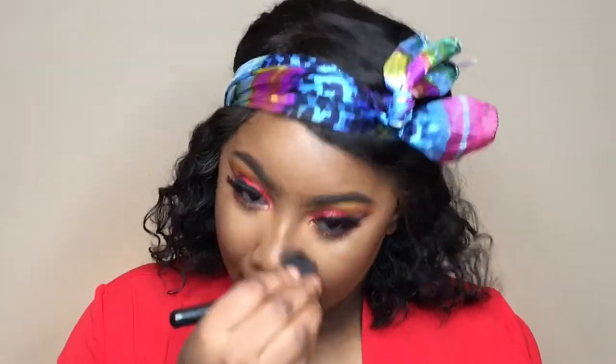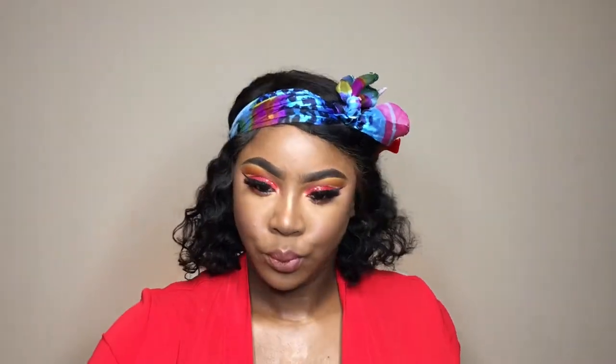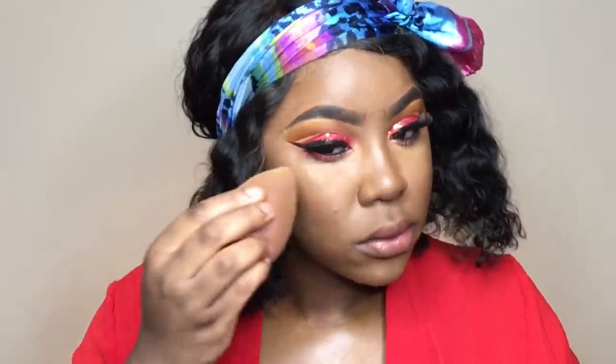For my nose I'm going to use Maybelline Master Chrome in gold, then I'll spray setting spray all over my face and blend it all in using my beauty blending sponge to push the setting spray into my skin.